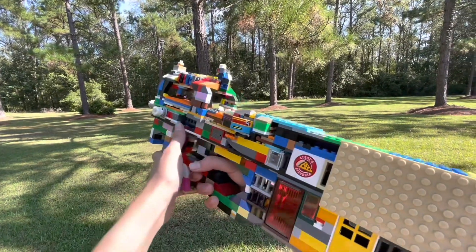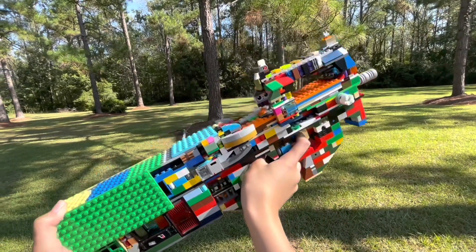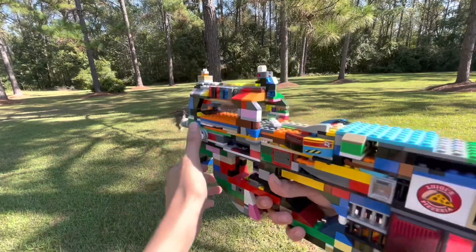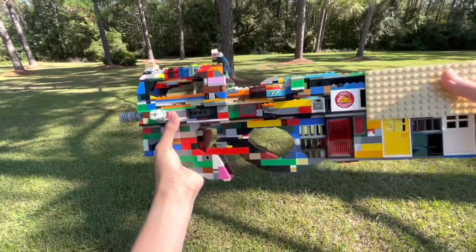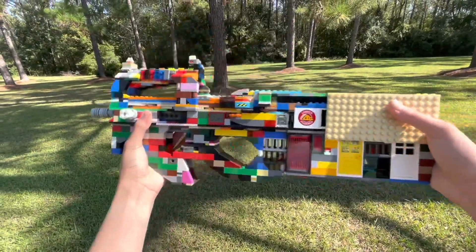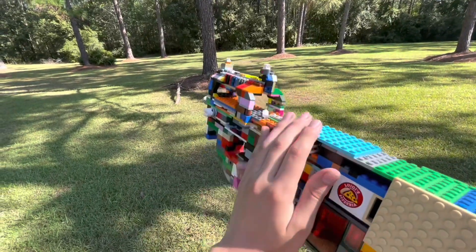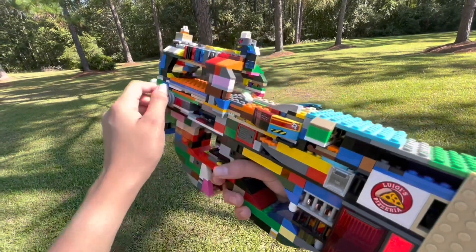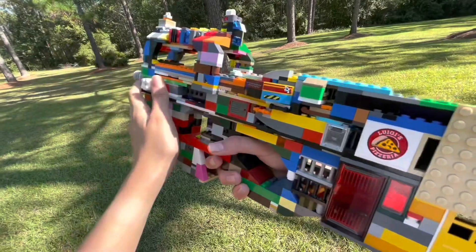Hey guys, the BricksonRothers here and today I want to be showing you my Lego FN P90. The P90 is a PDW made and designed by FN Herstal during the 1980s to fit NATO's requirements for a personal defense weapon and this was the result of it. It is chambered in the 5.7x28mm caliber which is basically a mini rifle cartridge inside of a submachine gun.